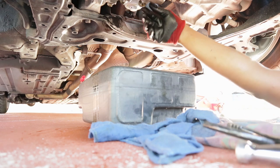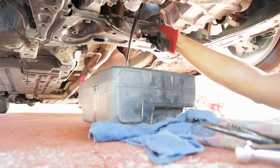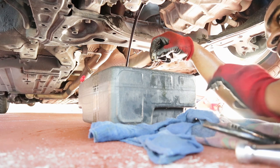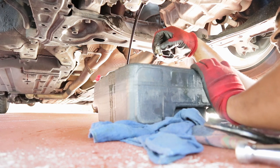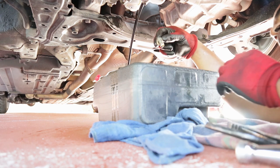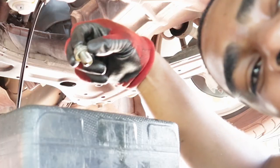All right, let's see if I can get this out without making a mess. Your boy's smooth — nothing got on me and there's nothing on the floor. Let's go!